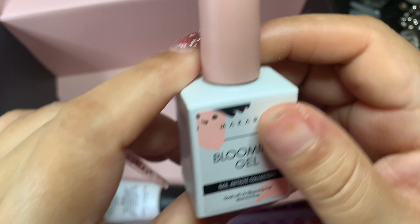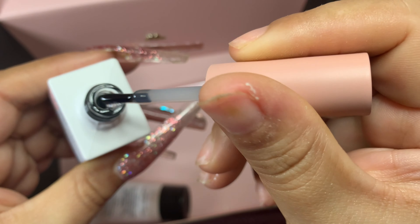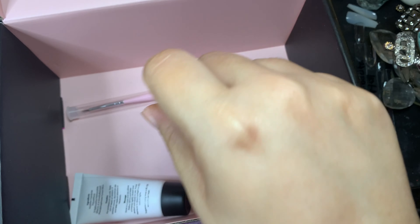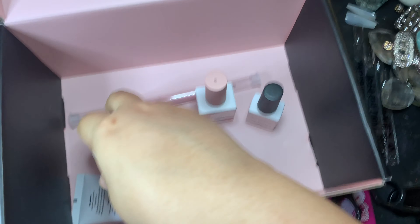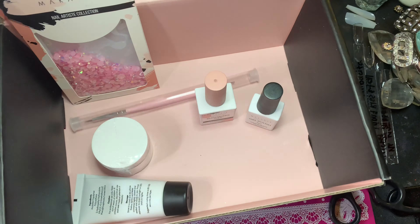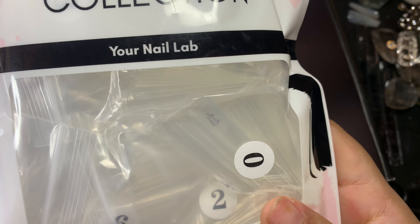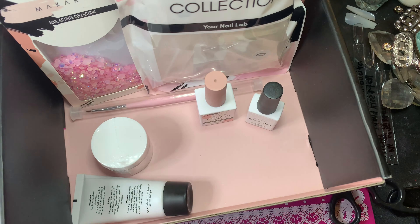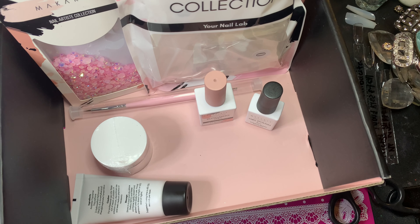And the last item is a blooming gel — oh I need another one of these! Yes, I do a lot of marbling so I needed a blooming gel. MyCart came through this month — I needed a blooming gel, I needed a white nail polish, I love the glitter, I love these rhinestones, they are just so pretty. And these nails are okay — I'm not crazy about square, but I do use them on my practice hand.